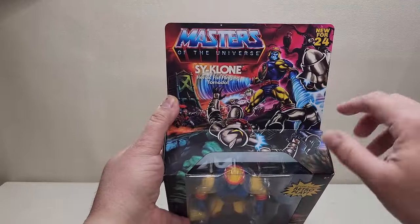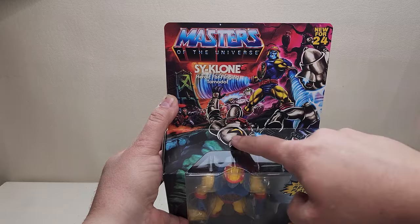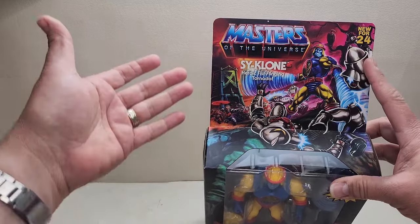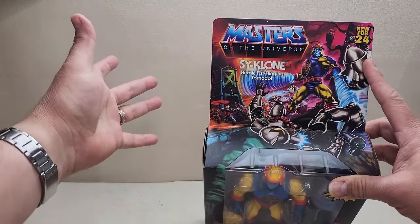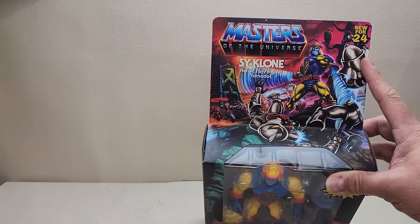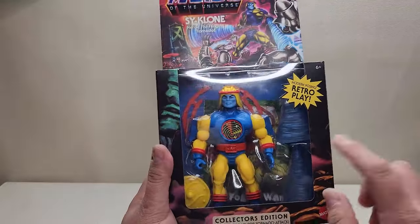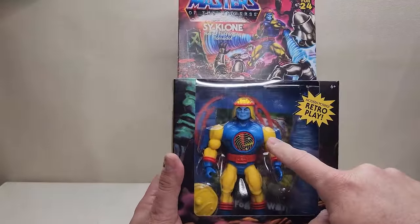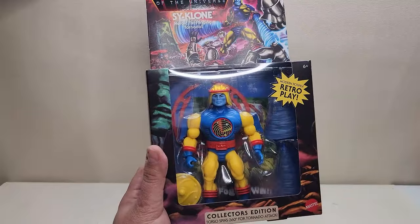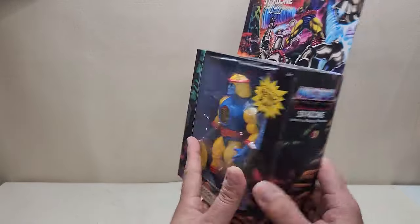We've got some very cool artwork of Cyclone up here at the top. It looks like he's in the Fright Zone — we can see that tree back there with vultures sitting on it. He's taking out some of those Horde Troopers, and we can see Hordak in the back. There's also some red troopers. You can see Cyclone in the box, along with a shield, that ring around the back, and a couple of those cyclone tornado effect pieces.